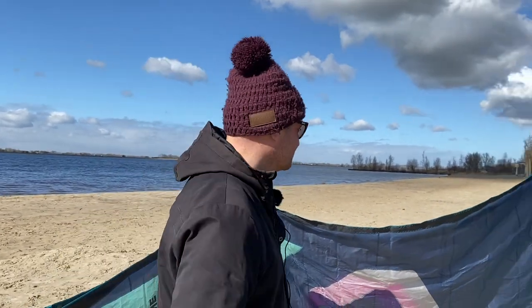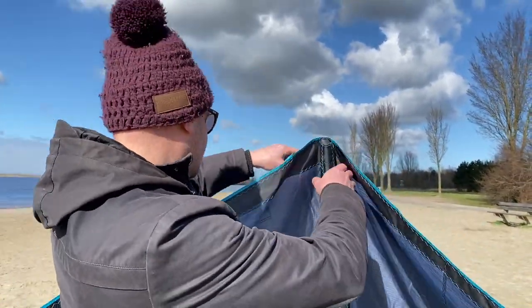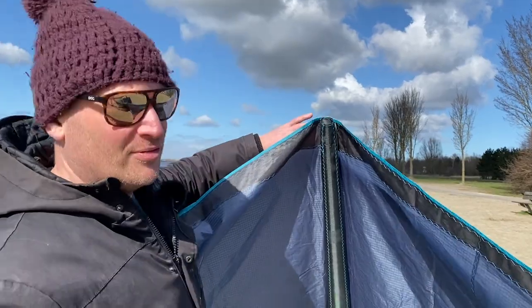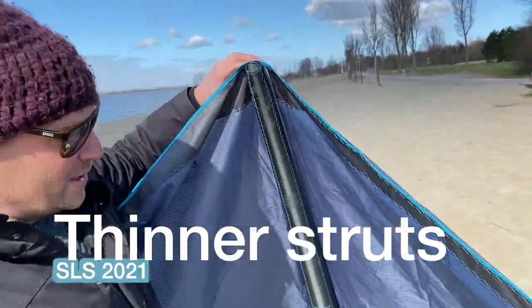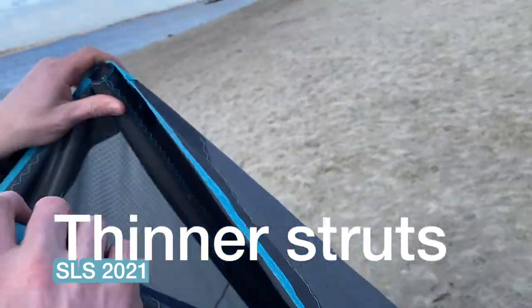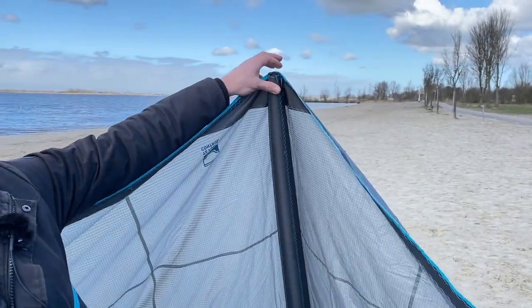Now comparing the two pumped-up kites, we can see some differences. Number one is the big center strut — there's a little bit of a different bend in it compared to the 220 model. Same tapered ends, but it's also a lot thinner than the 220 version.